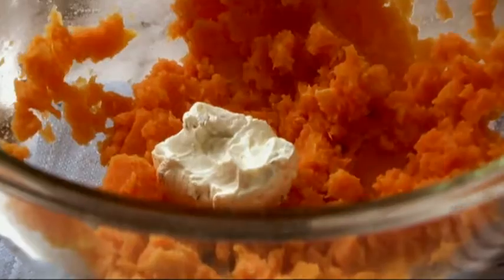Once they're all mashed, stir in some Philadelphia chive and onion light cream cheese spread, or Philadelphia urban garlic light cream cheese product, instead of butter for extra flavor and creaminess.